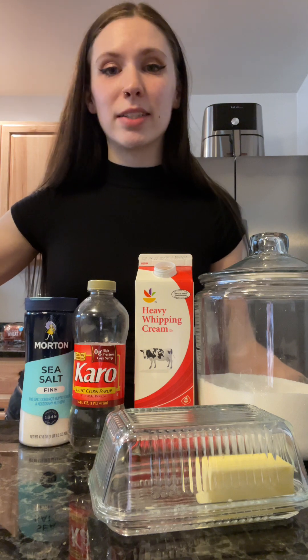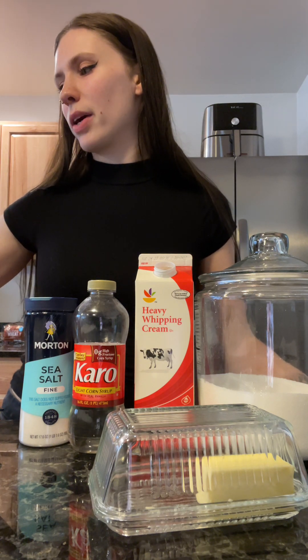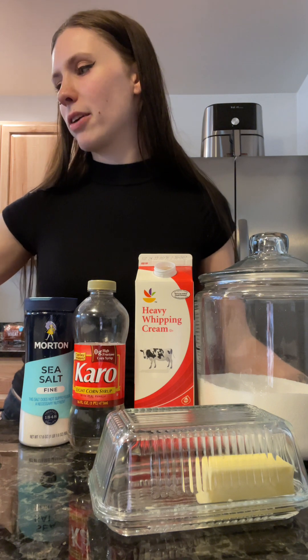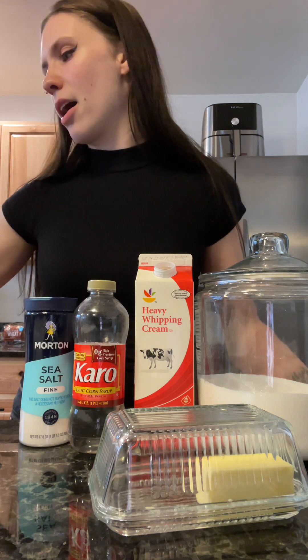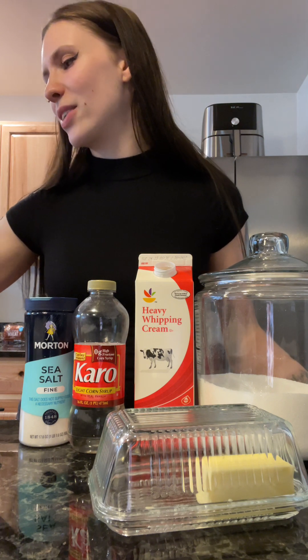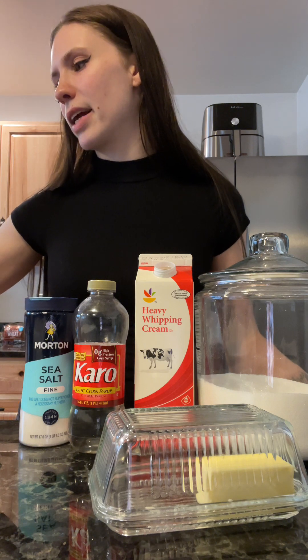It's actually a very simple recipe, it just takes a lot of attention. Right now I just have a half cup of butter and a half cup of heavy cream melting together — I'm watching and stirring that. It's just gonna melt together and you'll set it aside for later.